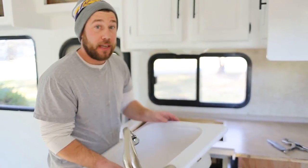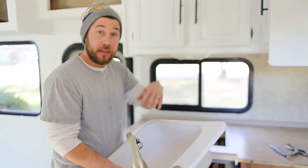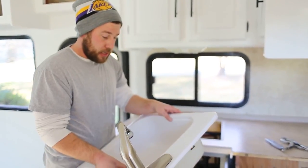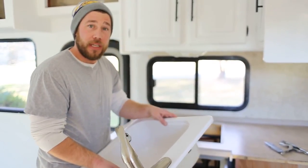If you have any questions on how to remove your sink, feel free to ask in the comments below or visit mountainmodernlife.com where we'll have a post that matches this video and shows you how to do it in written form with photos. Thanks for stopping by and checking out our video — we'll see you guys soon!